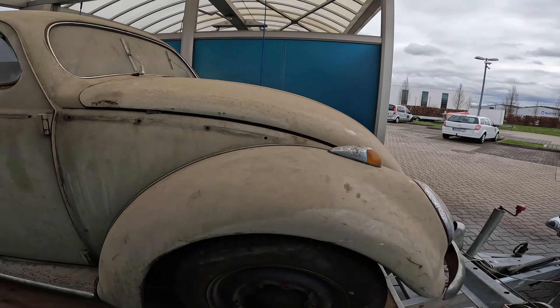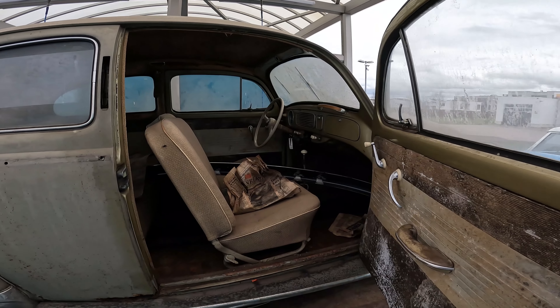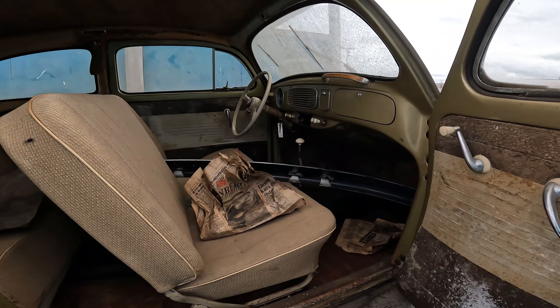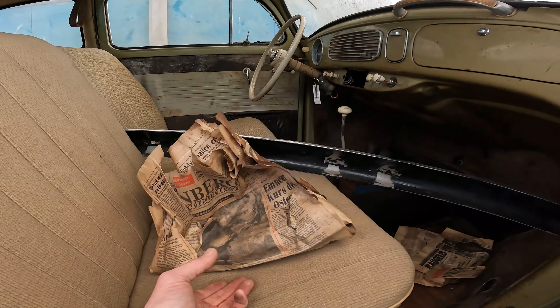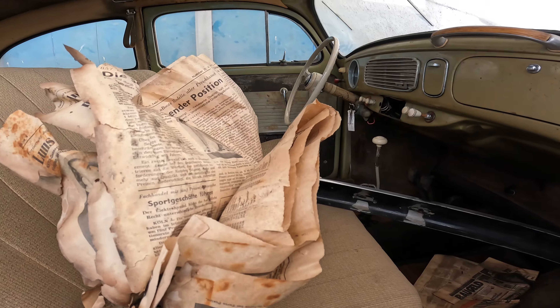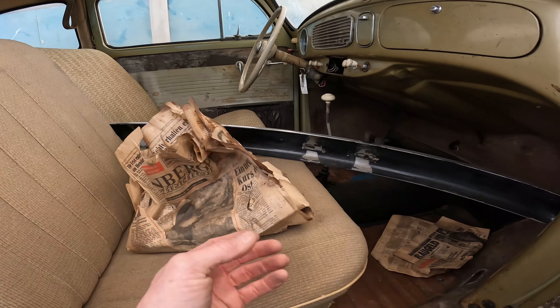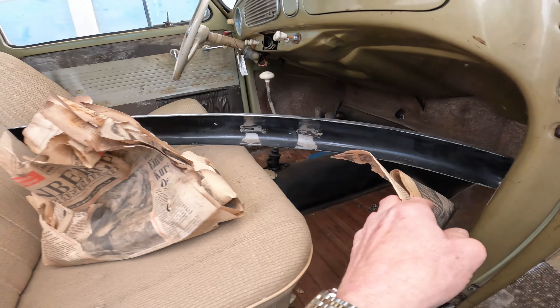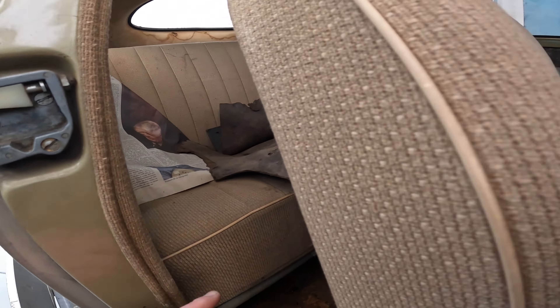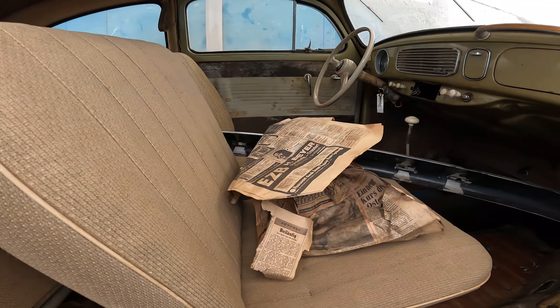First stop here for the 57 oval window bug - I'm going to put a little water on it, get a little soap on it, and get some of this crud blown off it. Before I do that though, check this out. This is a newspaper from 1961, and I've got to catch up on some current events right here. Here's another one, and I found another one back here. So I'll do a little reading when I get home with a cup of coffee.